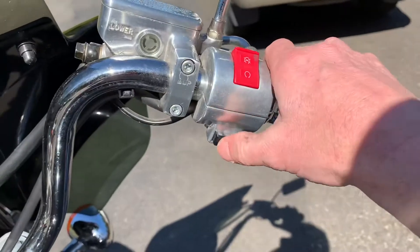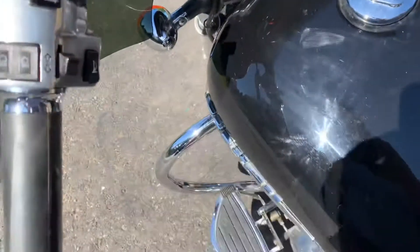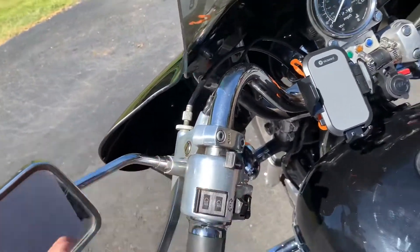Just push this button to start it. Let it warm up for a while, and then we can remove the choke.